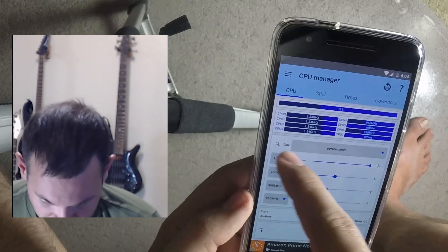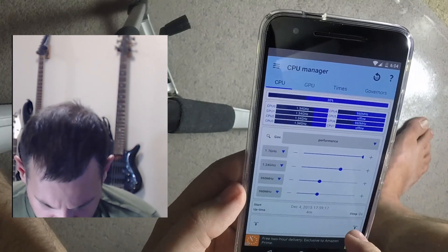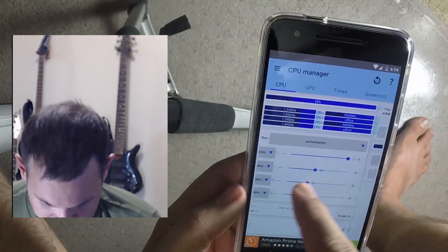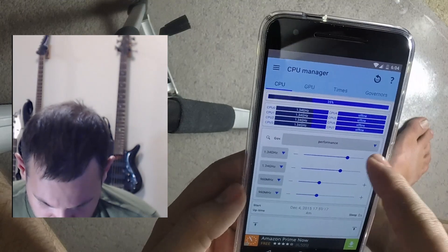All these different tweaks you can go through and try different stuff to see what works best and what doesn't. I don't remember which was the big option and which was the little option for the clusters.